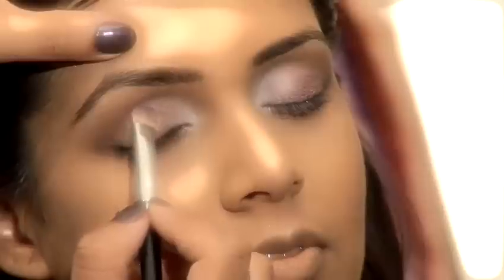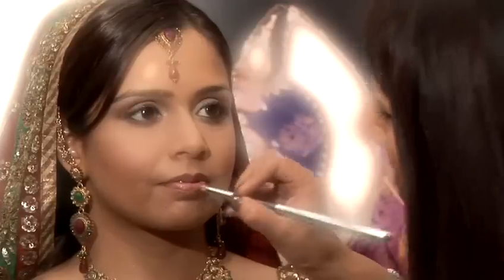Hi, I'm Nyla from Glam Face and I'm a professional makeup artist with over seven years experience. I'm also a tutor at the Glam Face Academy that offers professional makeup training. And today I'm going to share some of my makeup tips with you.